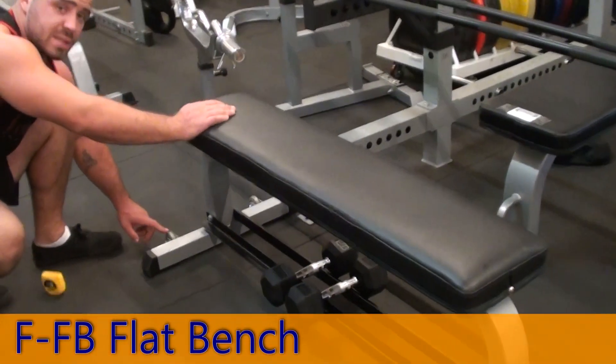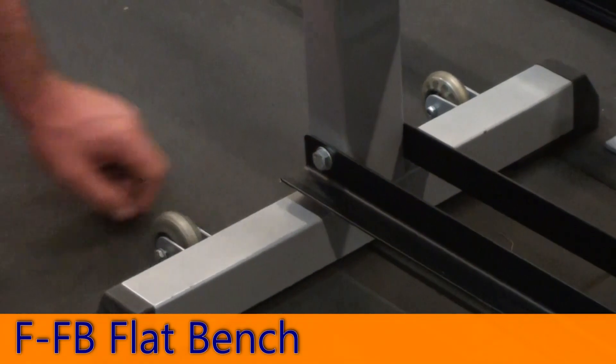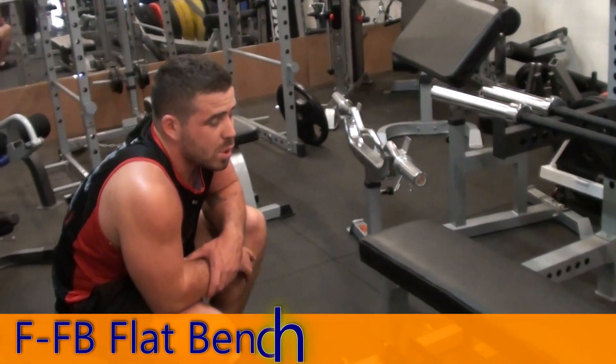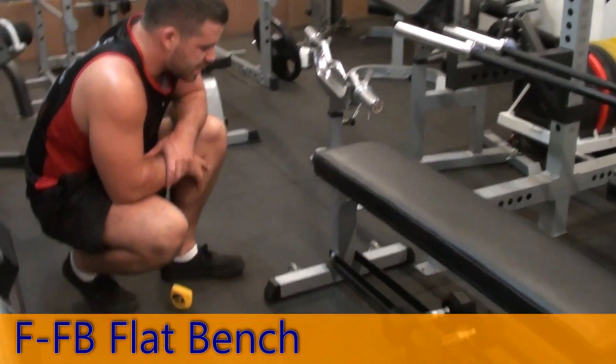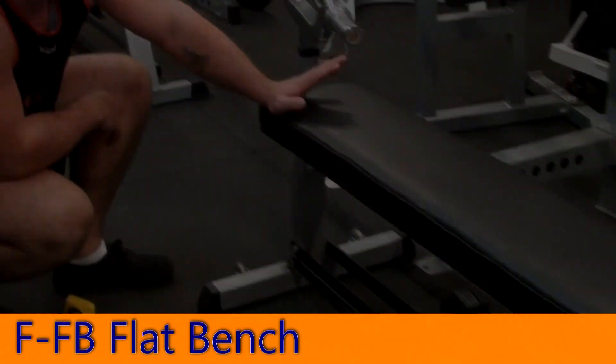You've also got these caster wheels — you can see them on either side there — so it's nice and easy to get it moving around. But there it is guys, that is your Force USA Flat Bench.